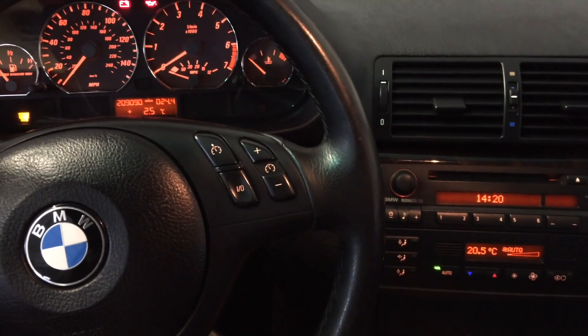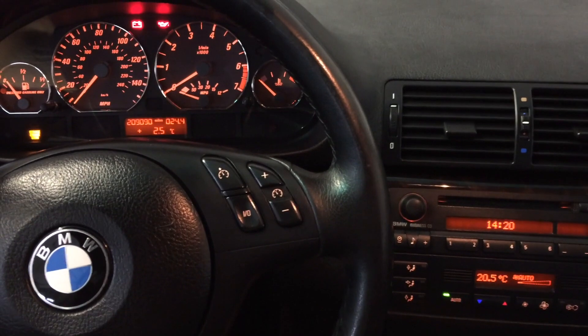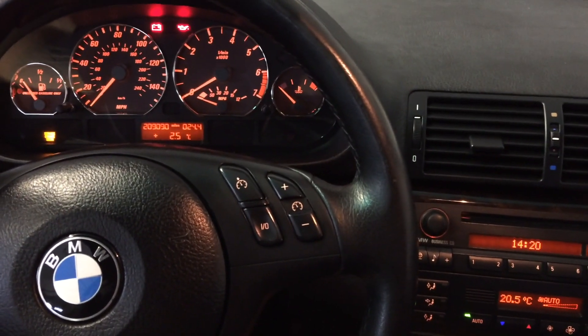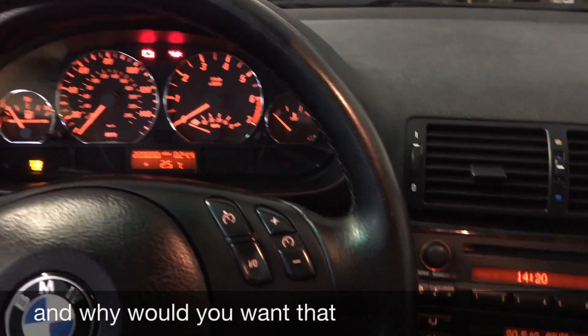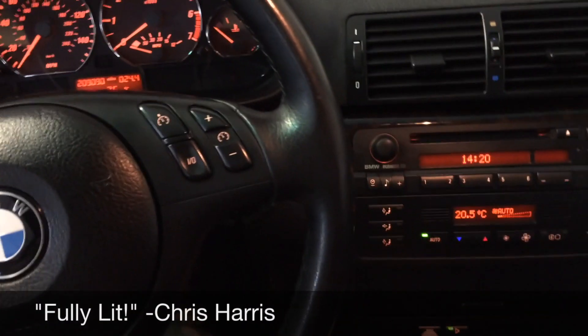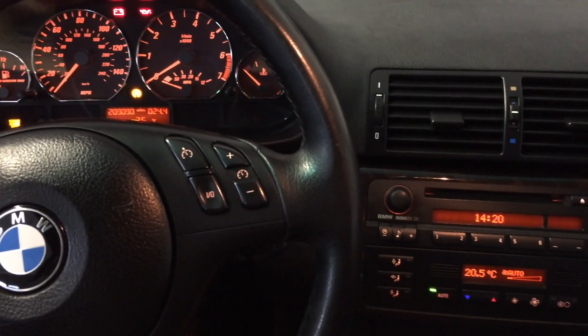So if you want to turn off traction control and stability control: click it once for traction control off, click it again to turn all systems back on. If you want both systems off — like to do drifts or get sideways, to pull a Chris Harris — hold it for six seconds and the DSC light turns on.